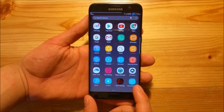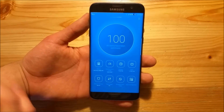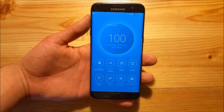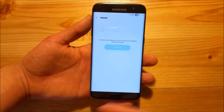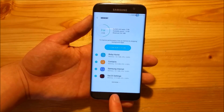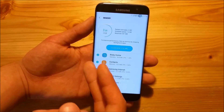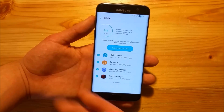This ROM also has the Smart Manager on board. We all know Samsung removed Smart Manager in Android Nougat, but with this ROM you get it back. Here you get all the standard features, just like in Android Marshmallow or the Note 7 or the Galaxy S8. You can see the RAM usage - it uses about 2GB of the whole RAM, which is about half. It's not the best RAM usage but still very good. If you play games it will be more than 2GB, but it's quite okay.